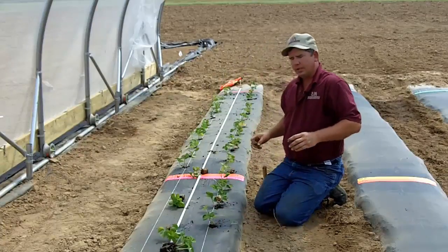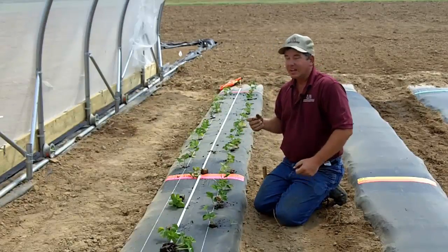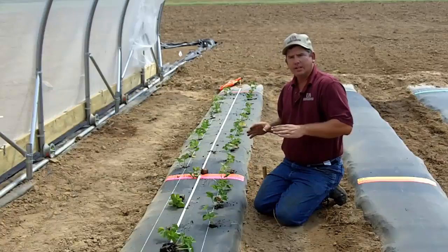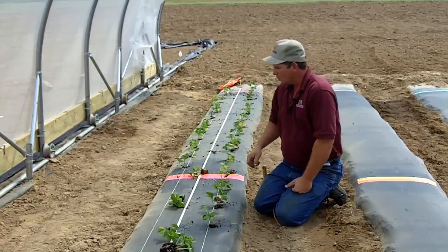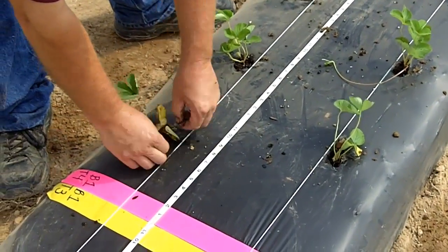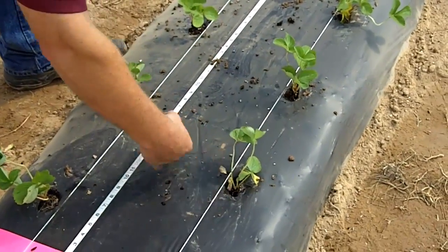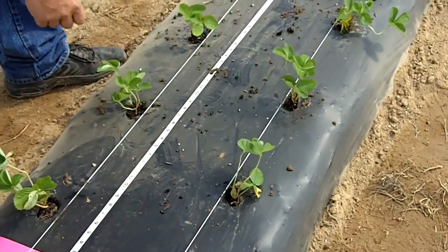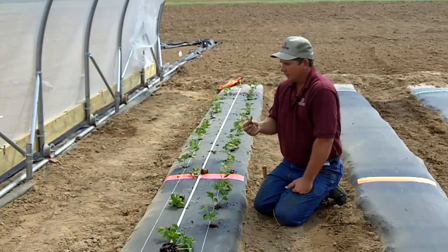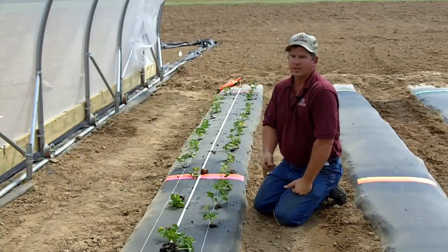After we get all our plants in, a lot of times your plugs will come with runners on them and they'll even have some flowers and some small fruit — we don't want these. We're going to wait 30 days until we let these plants flower. One thing we want to do is come back and pinch off all the runners and pinch off all the flowers. In a smaller planting like this, if there are dead leaves, go ahead and pull them out. The dead leaves are going to provide a substrate for disease organisms to start growing.